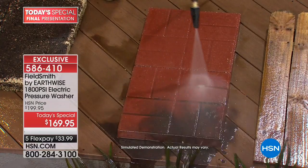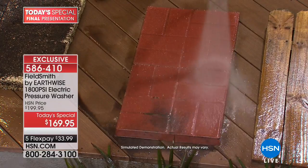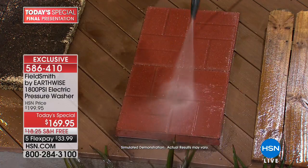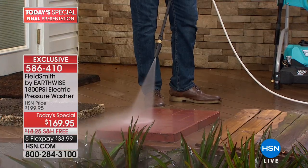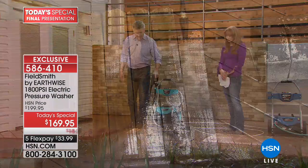We are now entering the vortex — the vortex of power. This is the turbo nozzle, and you can see it's spinning that power. What this allows you to do is cover more area quickly. When you need more power, you can get closer and blast away. Having that turbo nozzle is fantastic for getting large areas done — I'm moving right over to this fence so you can see the turbo nozzle in action.